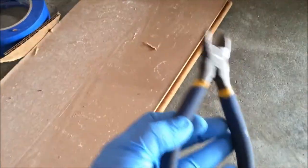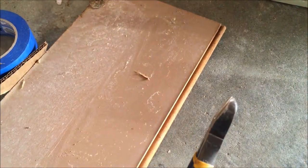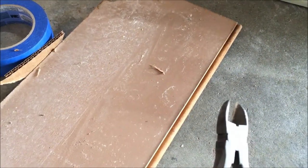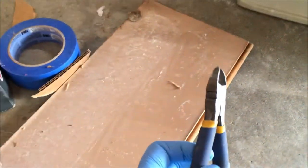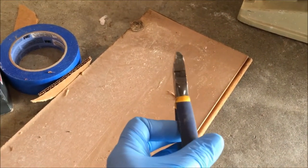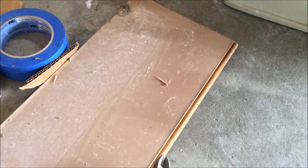So here they are — we call them dykes. Flat on one side as you can see, curved on the other. The flat side goes up close to the piece of wood, and then you just turn it to the side a little bit at a time, like that, and you can ease that nail out. Hope it helps!